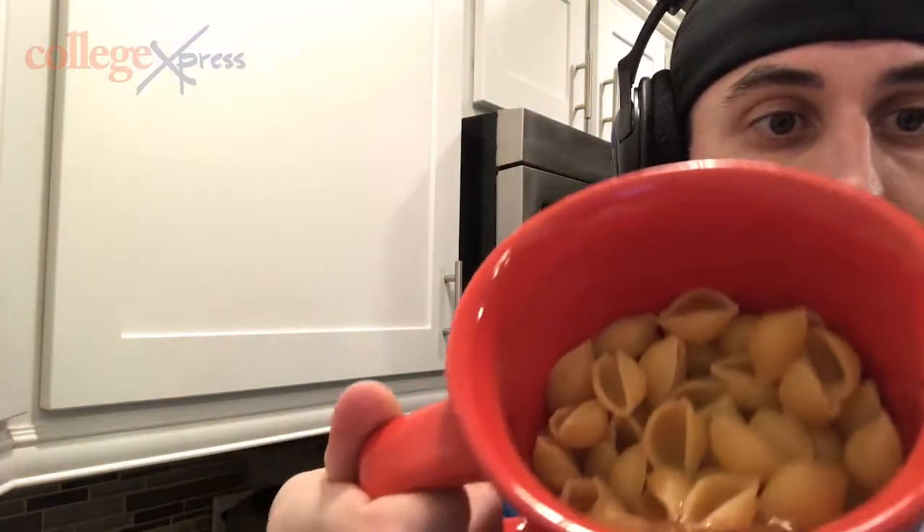Our pasta came out after two and a half minutes and it's not fully evaporated. The mug still has a little bit of water gushing around in there. So we're going to put it back in for another two minutes so it can soak up the water and make it not crunchy.